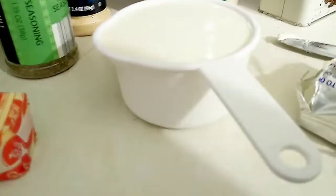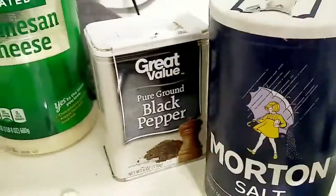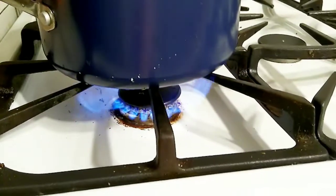Okay, so for this Alfredo sauce, I'm going to need heavy whipping cream. I'm going to need a whole stick of butter. I need about a cup to a cup and a half of the Parmesan cheese. Italian seasoning, garlic powder, and black pepper and salt. Start the pot.